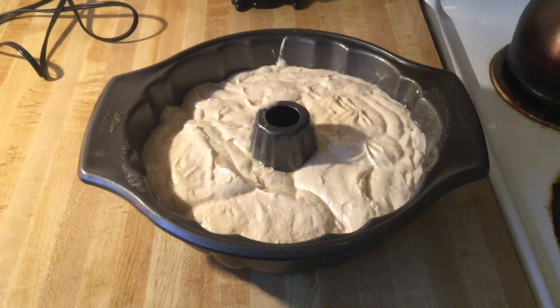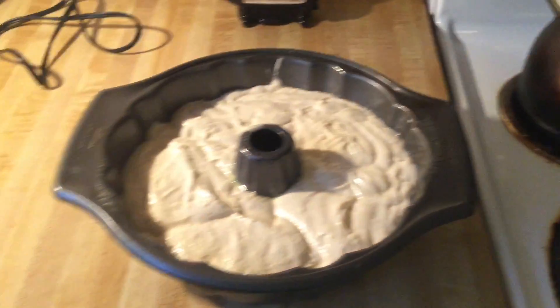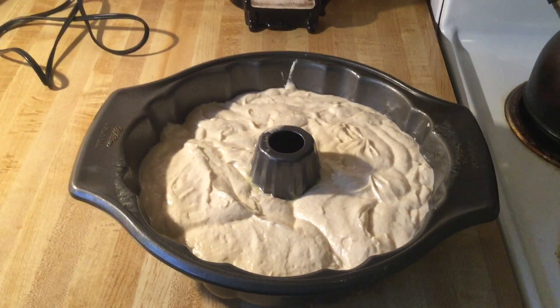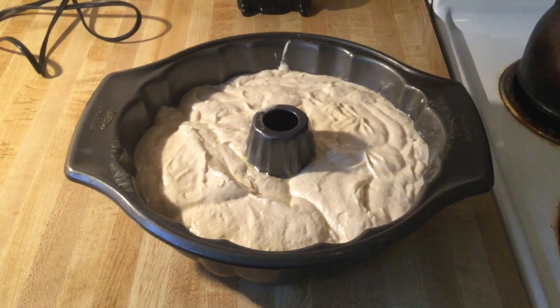Now it's time to put our pound cake into the oven. We're going to bake it in a preheated 325-degree oven and let it bake for about 1 hour and 15 minutes until the toothpick inserted in the center comes out clean and it's nice and golden brown. We'll be back!